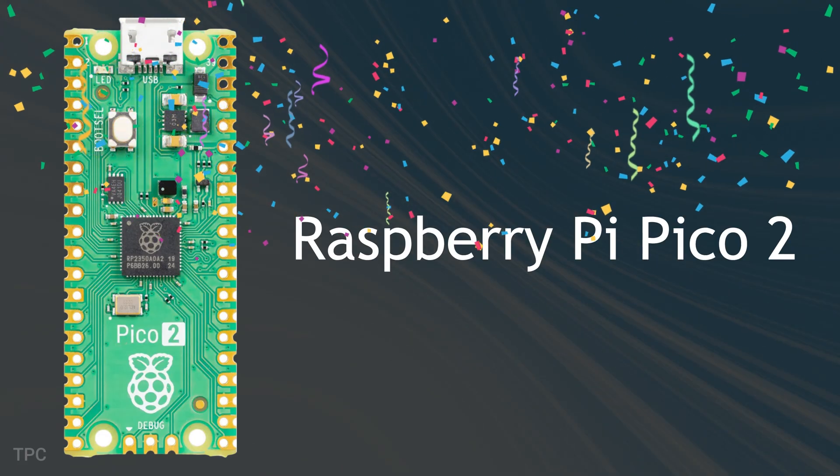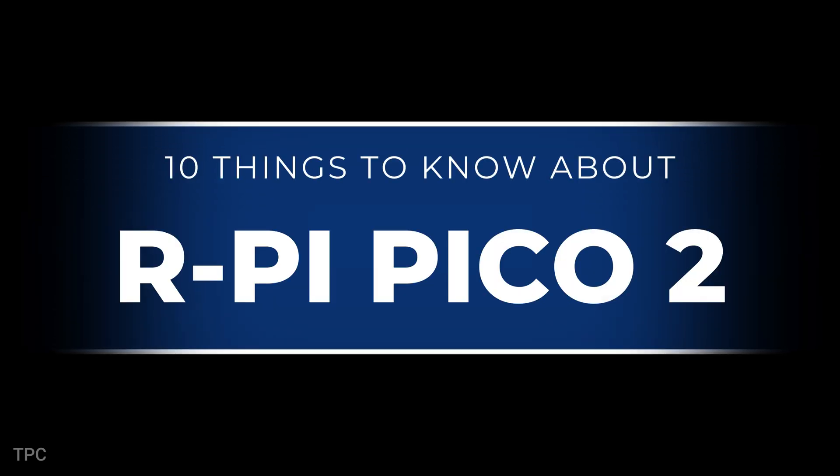If you have heard about the new Raspberry Pi Pico 2, then this video is for you. Here are 10 things you must know about this new board before buying.